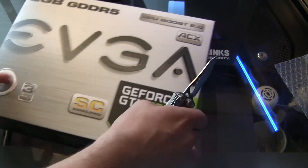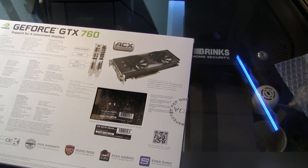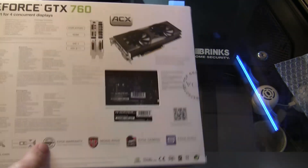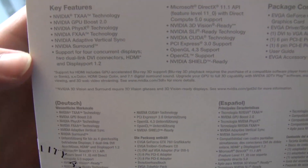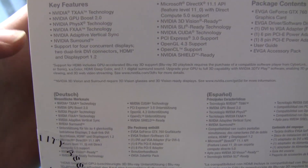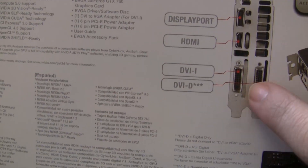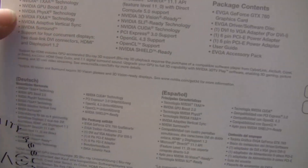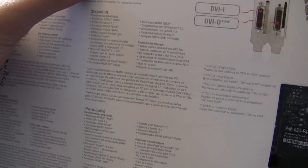Go ahead and flip over to the back here. Really, this is nothing you guys haven't seen in my other video about the normal GTX 760. The graphics card has NVIDIA anti-aliasing, GPU Boost 2.0, PhysX, adaptive vertical sync, NVIDIA Surround for multi-monitor support, DisplayPort, HDMI, DVI digital, DVI, DirectX 11.1, 3D Vision.